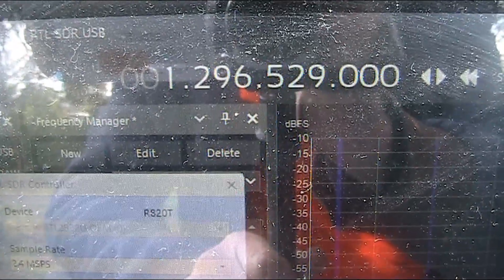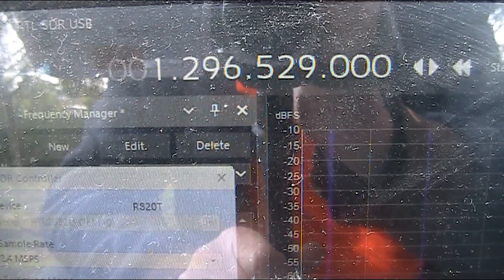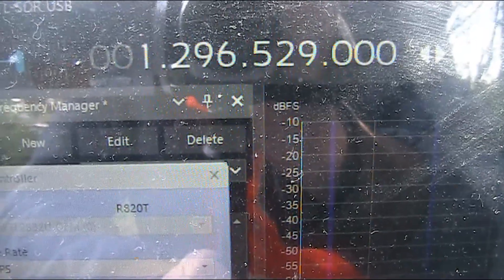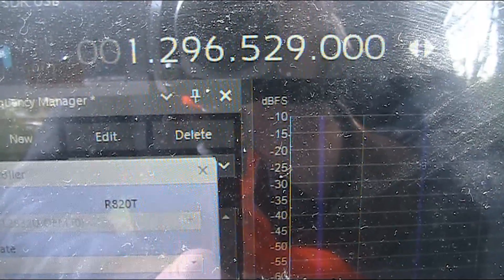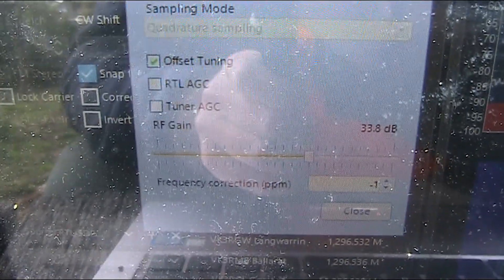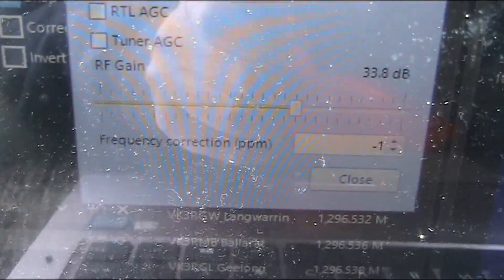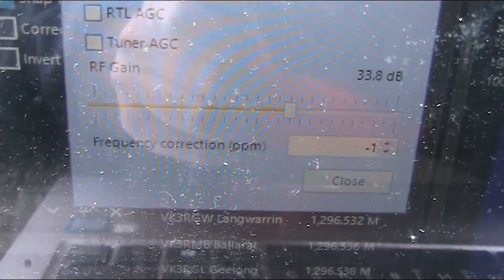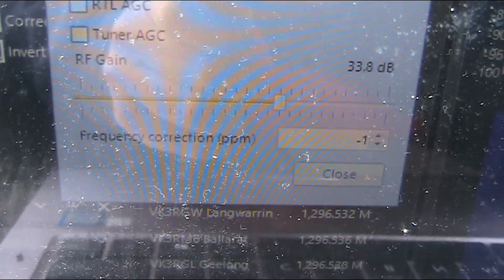You might have noticed before, the frequency display I had was way off — 1296.561 or thereabouts. I'm going to assume the beacon is right on frequency at 1296.530, so I've got it in upper sideband at 1296.529. I've done that just by opening up the settings and adjusting the frequency correction — I had it way, way off for some reason. I've put it down to minus one, and that seems to be okay.